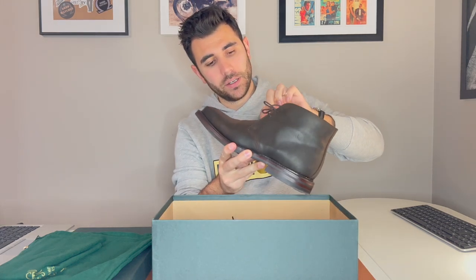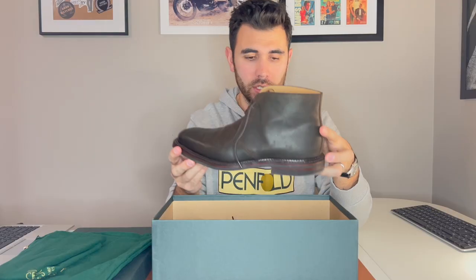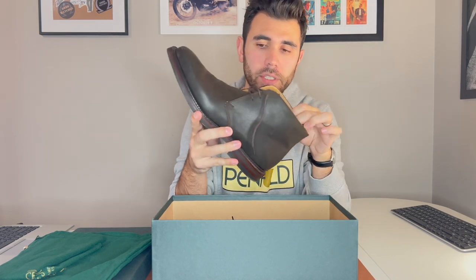Here is the actual shoe — the Moulton, as seen in No Time to Die, in the screen-accurate dark brown. This is what you see Bond wearing in the Norway scenes. First thought when I put it in my hand: heavy. But not heavy in a sense where you think these are too heavy — heavy in a sense where you think these are incredibly well-made. Anybody watching this knows Crockett & Jones is a very high-end brand with handmade shoes, so that goes without saying.